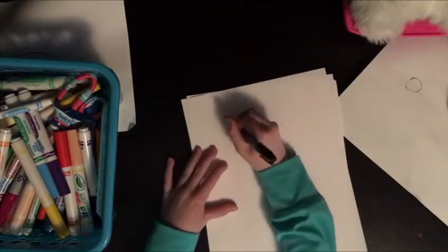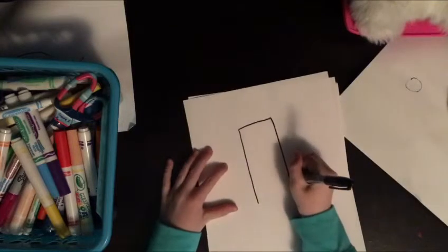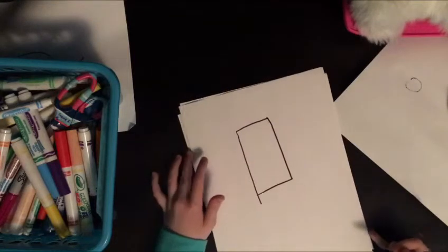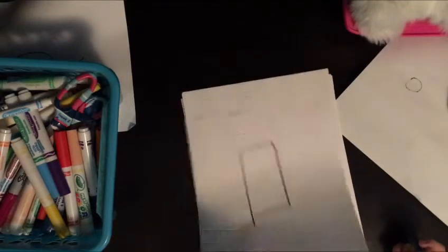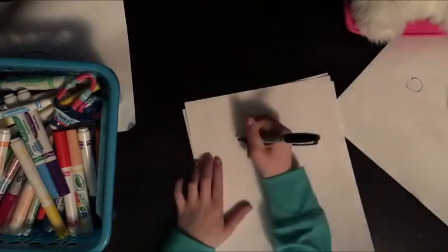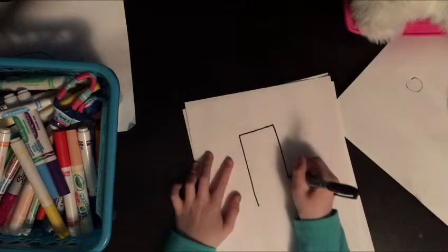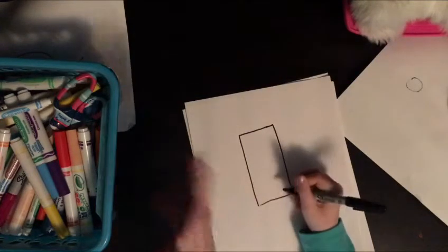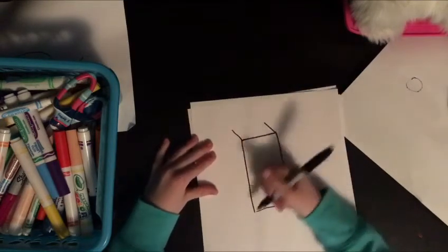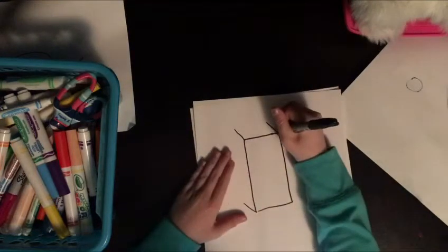So first of all, what you're gonna do is just draw a rectangle here. Whoops, whoops — okay, sorry folks. And then here you're just gonna draw lines going out.